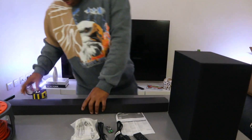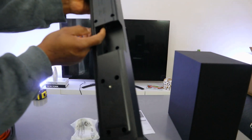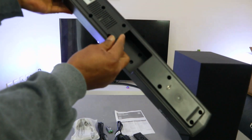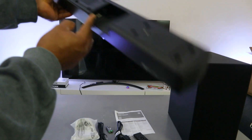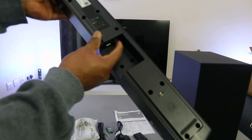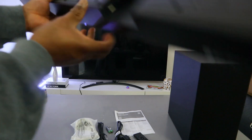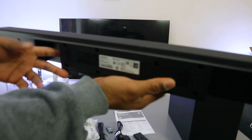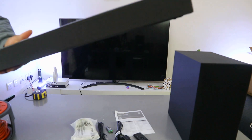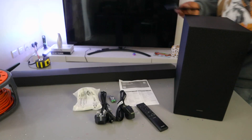The power cable goes in here where it says 'power.' On this end you have digital audio in and USB. So the ports are: digital audio in for optical cable, USB port, and the power cable. You can connect this soundbar via HDMI cable, optical cable, Bluetooth, or USB.